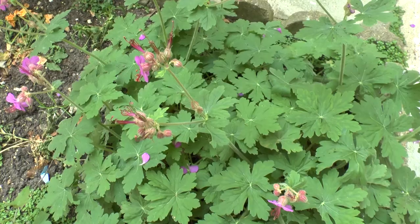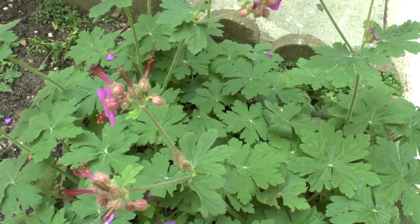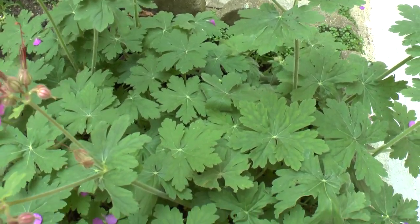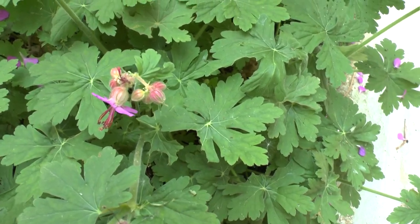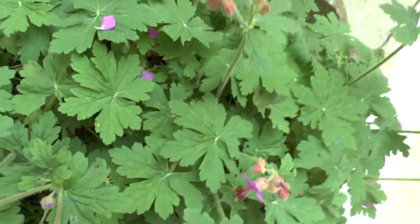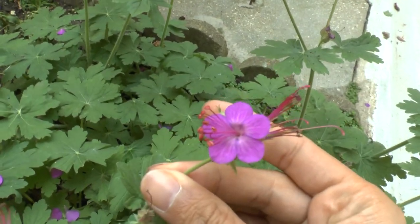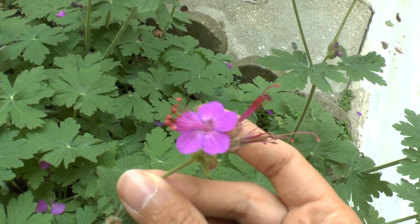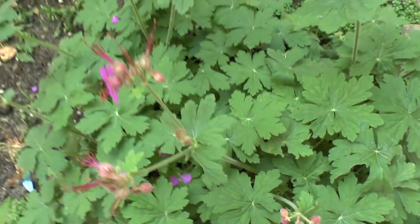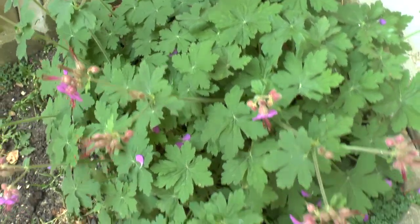Height will be from 8 to 16 inches, which is 20 to 40 centimeters. It's a fast-growing plant in the right conditions. It requires an average to large amount of water and can grow from full sun to full shade. In hotter climates, half shade to full shade is better. It blooms from summer to autumn.